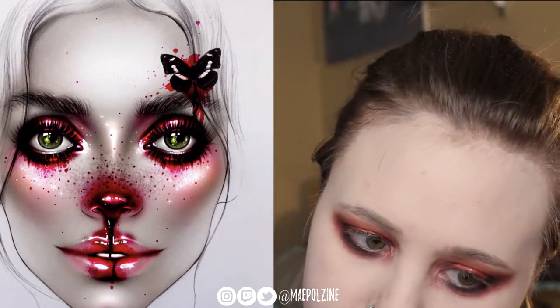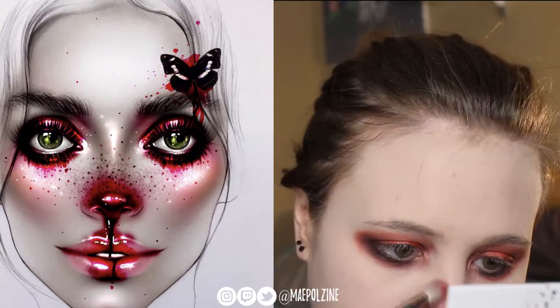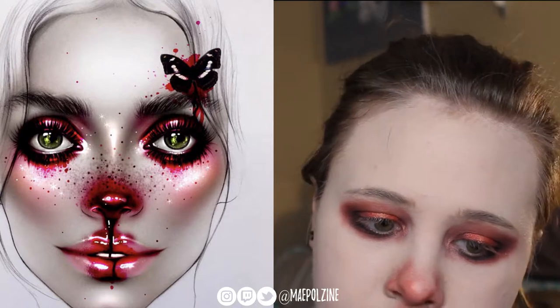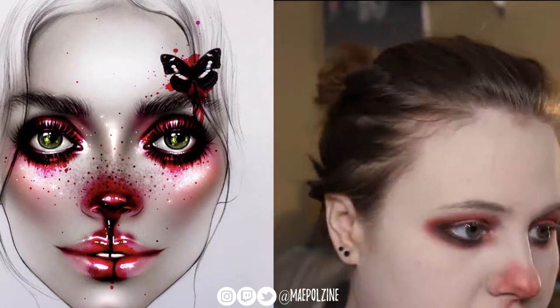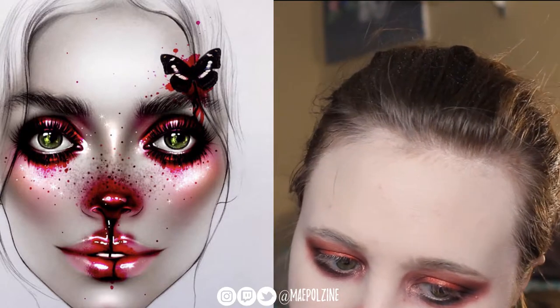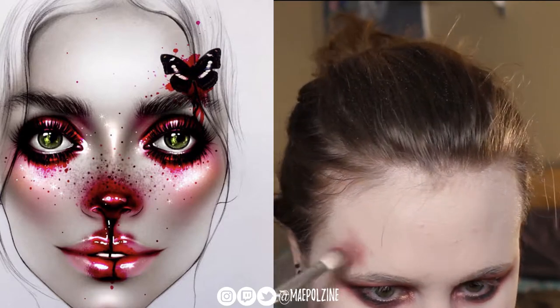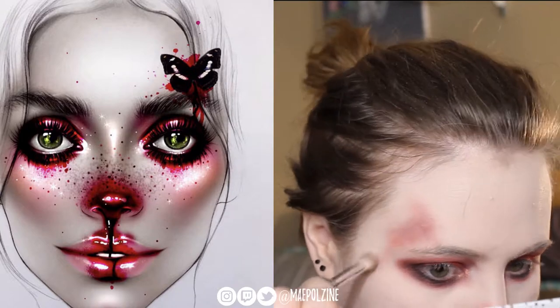I'm going to go back in with that reddish Bomb Ass shade and kind of start painting my nose. I took out my nose ring — this is the first time I actually took out my nose ring for a look. Applying that down to my lips, then taking the maroon shade more into the inner corner and on the shadow parts, bringing that down, doing that up on the top as well, and taking Bomb Ass going down with that.